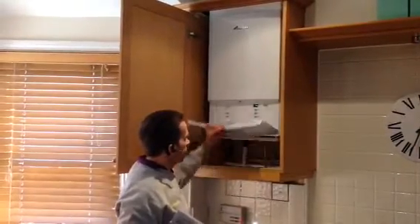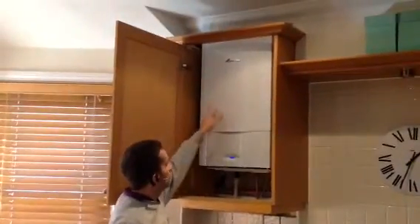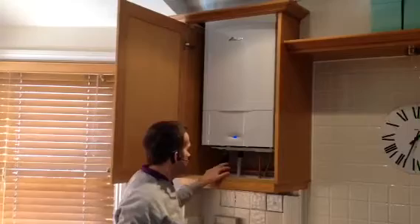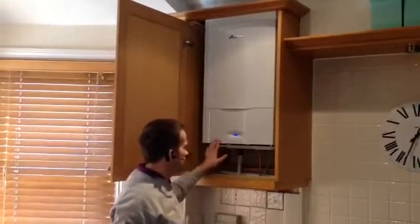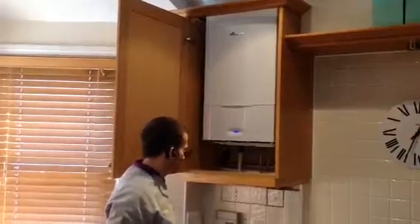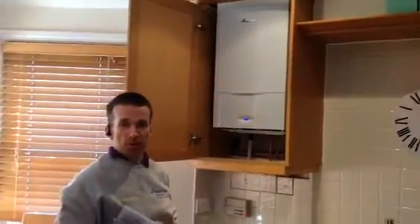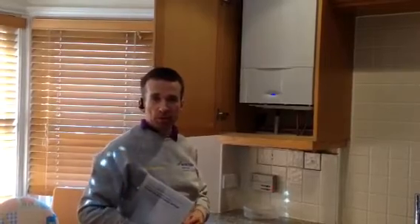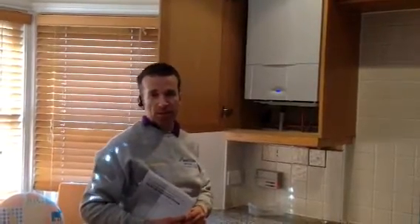We managed to get this one back in the cupboard — we had to take it all apart and cut a section off, so we were particularly lucky on this one. Sometimes it's not always that lucky but on this one it was. Done within a day, all nice and hot. If you'd like information on us maybe doing a boiler for you, drop us an email to info@aquaheat.org.uk. Thank you.